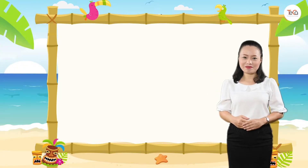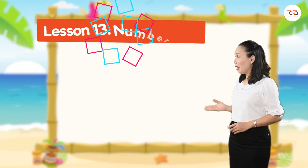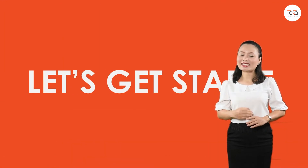Hello, children. In this lesson, we are learning about a number line. Are you ready? Let's get started.